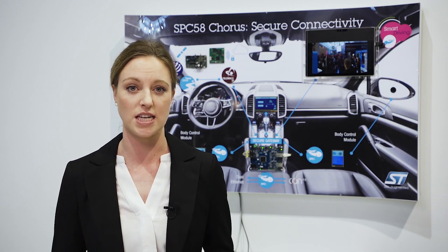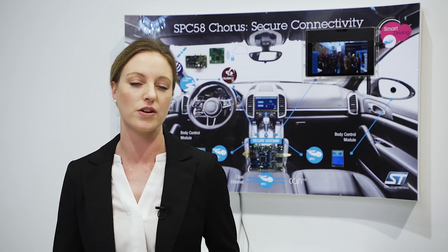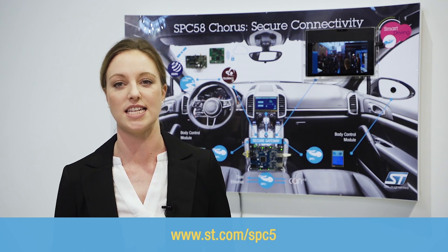If you want to learn more about ST and its SBC58 Corus family, please visit ST.com.